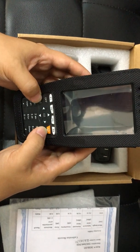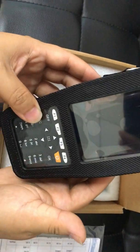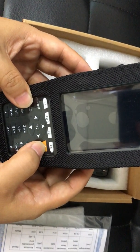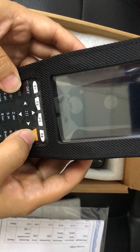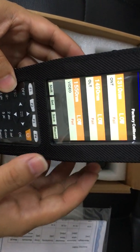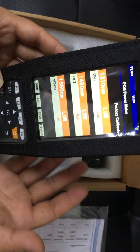Regarding the powering on, this is the power button. If we just simply briefly press it, the device won't power on. Instead, we need to press it and keep it held for about two to three seconds. As we can see, when we press the power on button and stay for two to three seconds, then the device will power on.